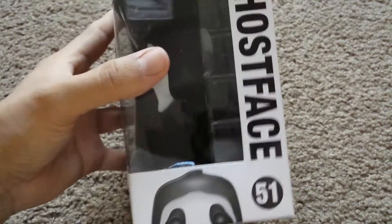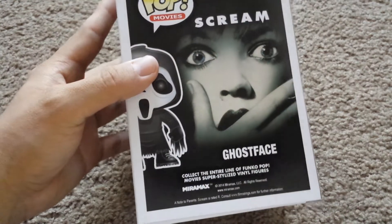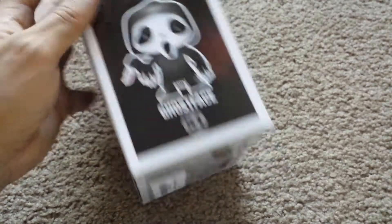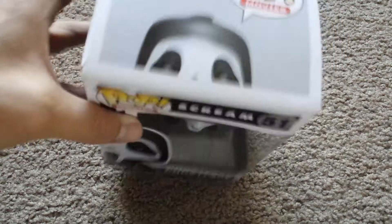Here's the front. The side. The back with Drew Barrymore. 51. Does anyone know what 51 means? Is that the 51st Funko character that they've created?